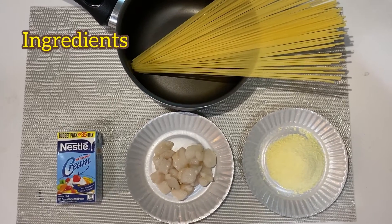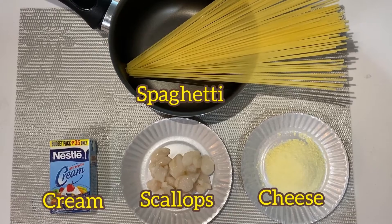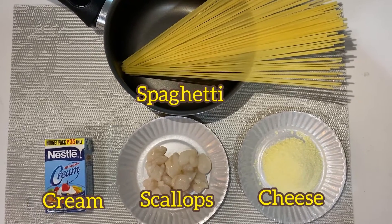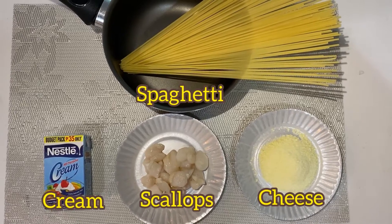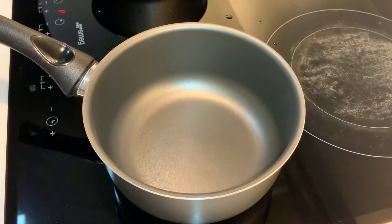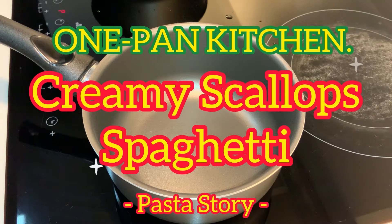Today's Ingredients. Hello guys, welcome back to 1Pan Kitchen. Today's Menu is Creamy Scallop Spaghetti.